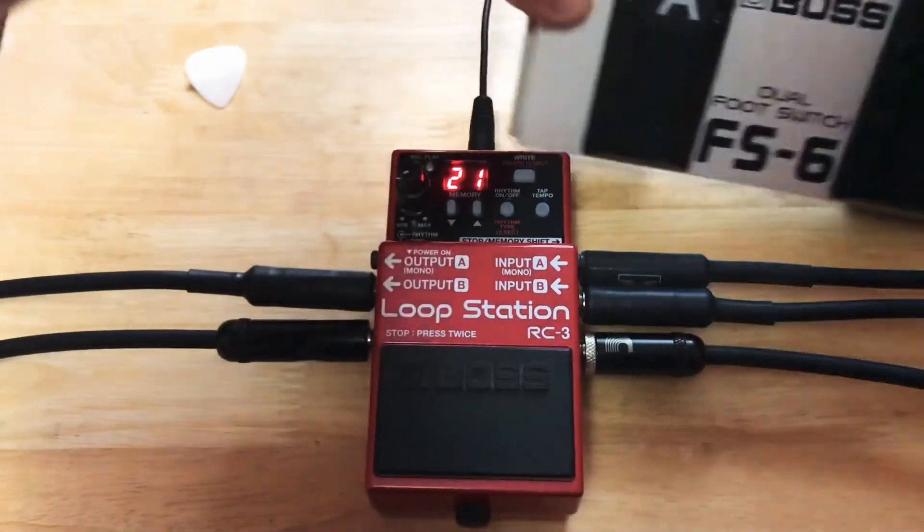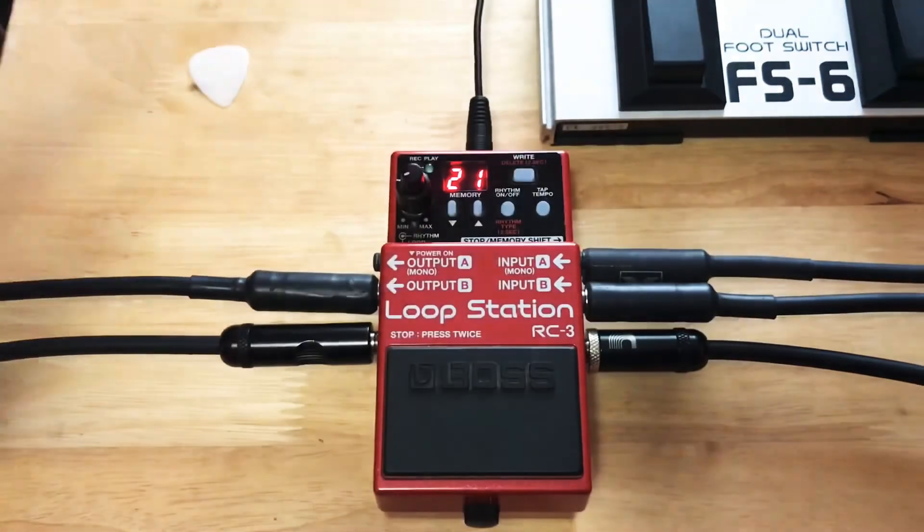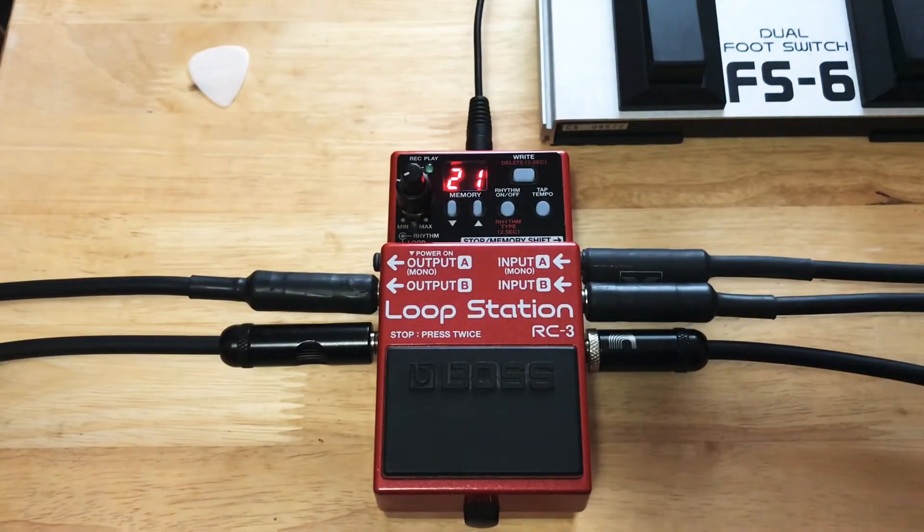That is my Boss FS6 dual foot switch. It performs some of the functions, but you need a stereo cable to do that, and I'll be covering that in another video.